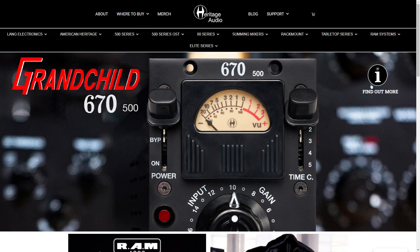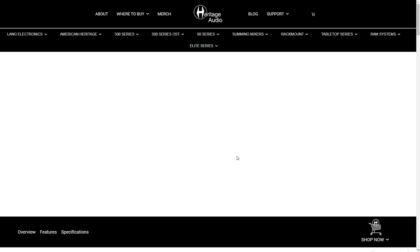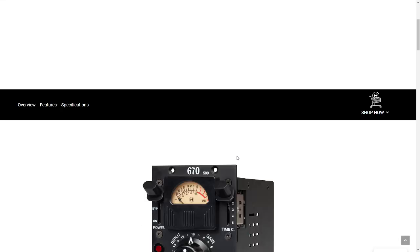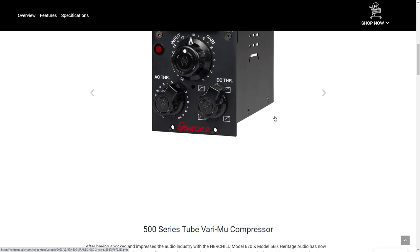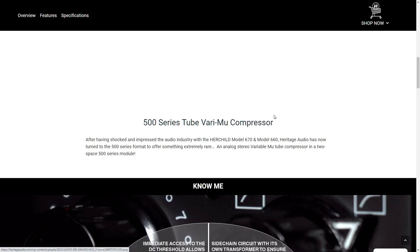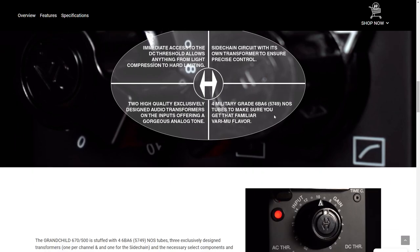And I'm just here to call BS. To put essentially lipstick on a pig — meaning the 500 series, look, it's great, don't get me wrong, 500 series gear is cool stuff. But to just make a play on an old piece of gear, I probably wouldn't even be making this video if not for the fact that this thing was $2,000.